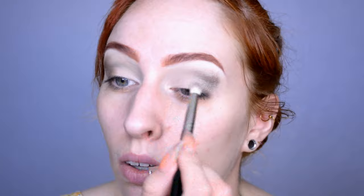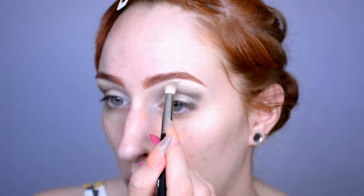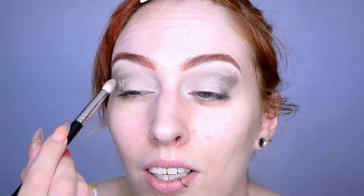By the way, that new Urban Decay Naked palette — it's been ages since I was actually excited about one. Usually when I go for natural eyeshadows I use Catrice because they're also good and incredibly cheap. But then they released the Naked Ultraviolet or something — it has warm shades and purples, and I love both, so I kind of really want it. Don't expect a review anytime soon though because I'm broke as usual.